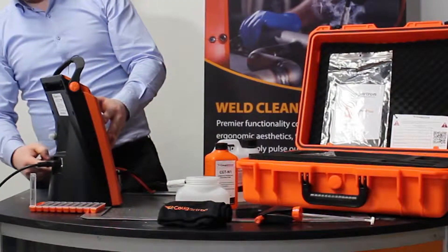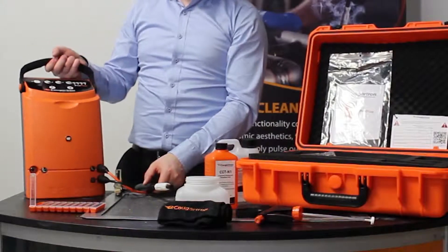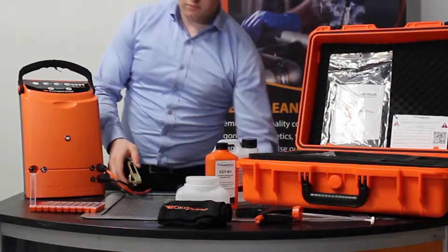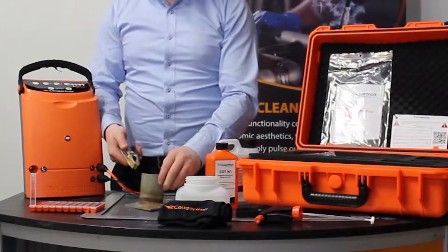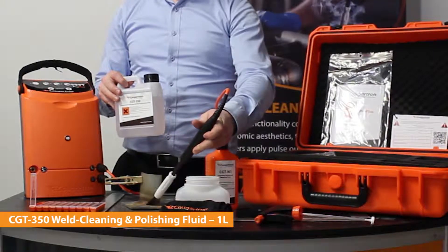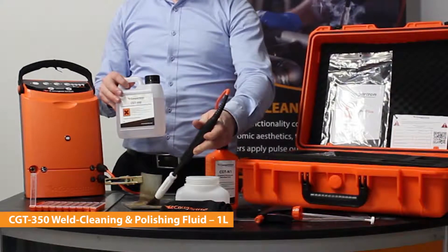Here we have the power cable that feeds into the back of the machine and we have the power connection to the machine. The top panel is used for turning the machine on and for controlling the cleaning functions. This is the ground clamp connected to the machine.